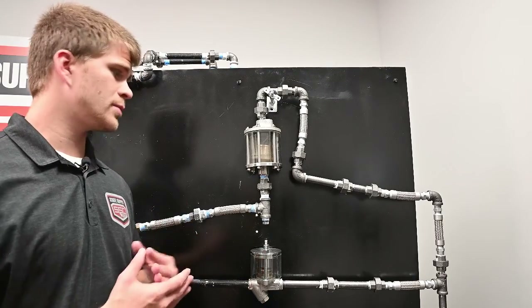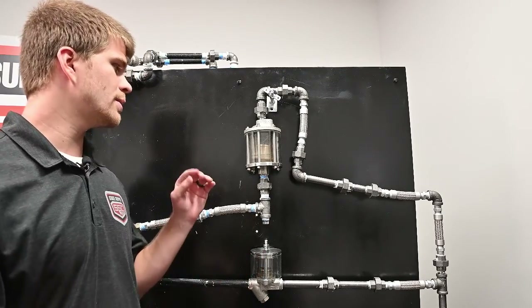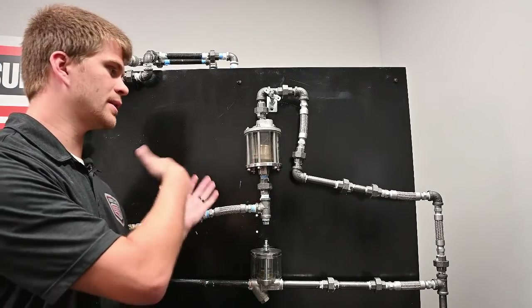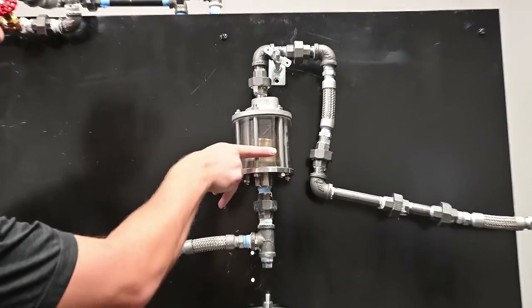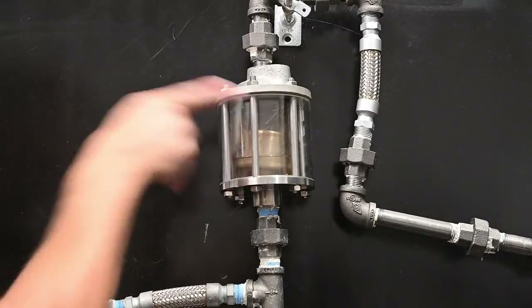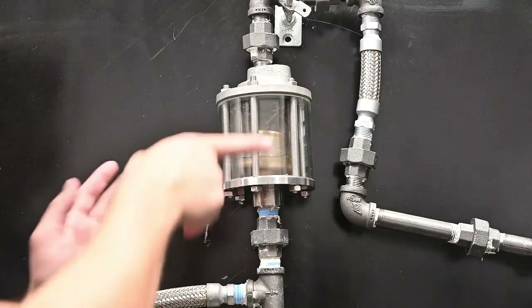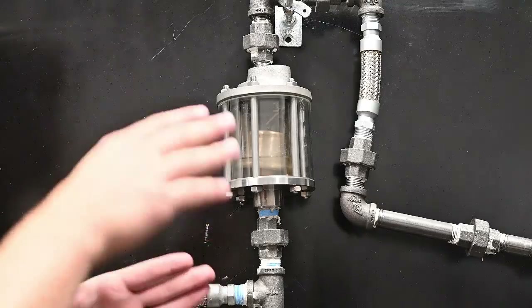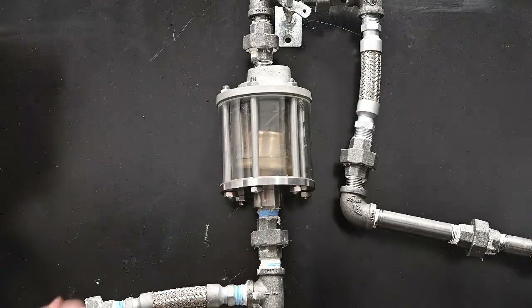For an inverted steam trap to operate properly, you need what's known as a prime. The prime is water sitting inside the body of the trap before it sees steam. We'd want water towards the top of the bucket to create the prime we're looking for. If we don't have the prime, the bucket's going to bounce everywhere and that's going to allow steam to escape when the bucket's down.